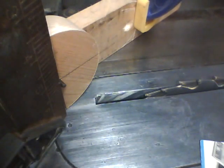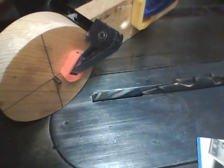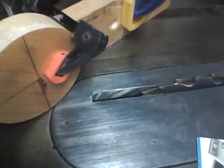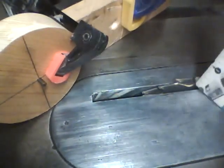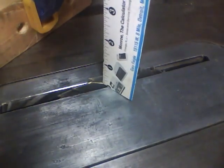Then we'll take a clamp and we'll clamp that wheel to the jig. The next thing we'll do is set the height of our blade to the depth that we want to cut it, which I'm going to set to one half inch.